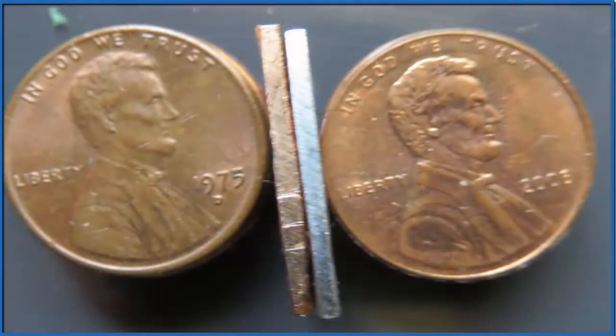If you cut a penny in half pre and post 1982, you really see the difference. In the post-1982 penny, that silver you see — that's the zinc — and you can see that the copper is just a very, very thin layer on the outside. You might not even be able to see it.